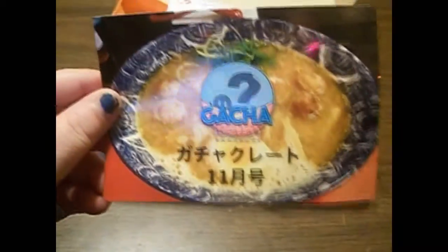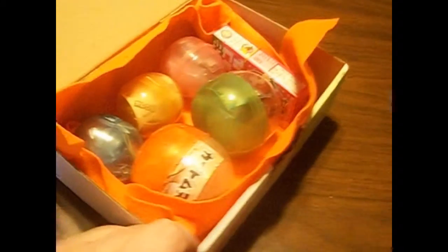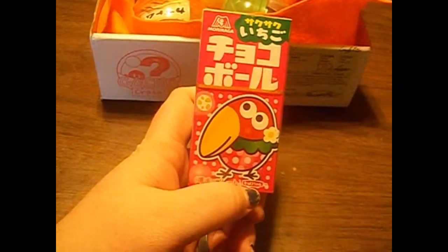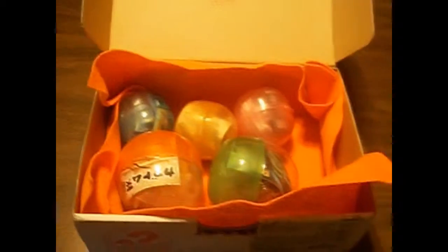Here we have the little Gacha Crate card — a glossy card. It says 'Gacha Kurei To' and November, written in Japanese. This is the card with everything on it. And this is this month's box. We got a cute little orange cloth to go with our goodies. And like the Kaui Crate that I just uploaded, the same treat came with it — the Chakobarus. And on to the capsules. We got two big ones and three normal-sized ones. Let's do this pink one first.